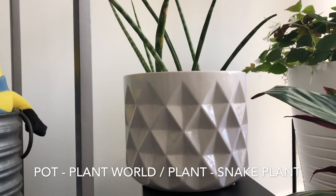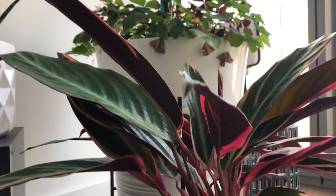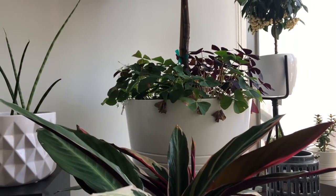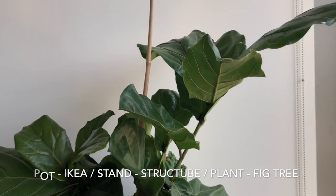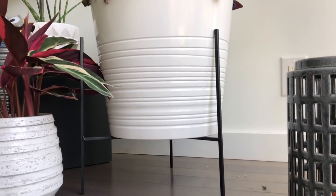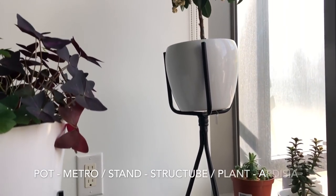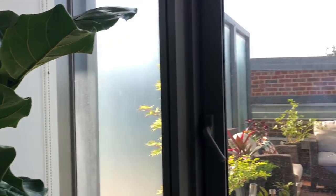There's that larger size pot from Plant World and I have a snake plant in there. There's the Stromanthe with a pot from CB2. Behind that guy is that larger pot from Ikea — that's where I have the fig tree. I actually have the Oxalis in there as a filler; I thought it looked really cool. This stand right here is from Structube. The pot, I think from Metro as well, came with this Ardisia plant.